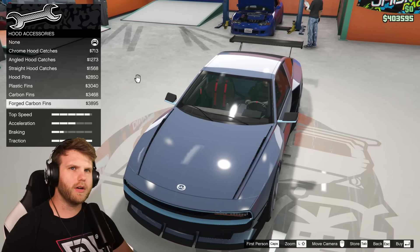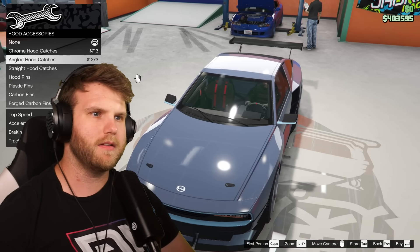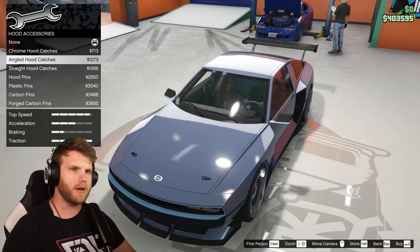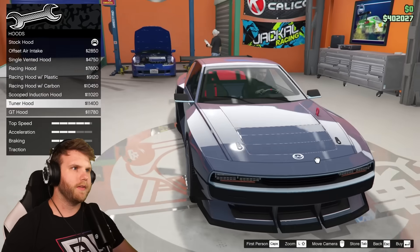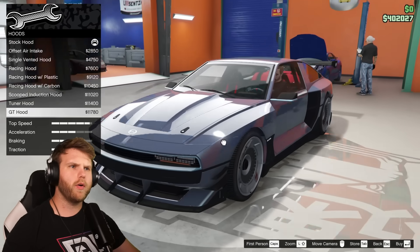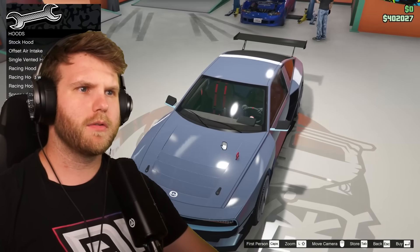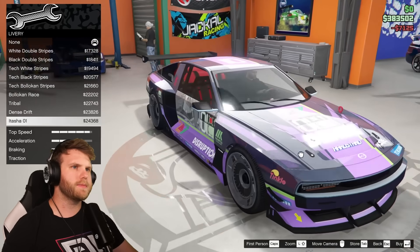Hood pins — you can have carbon fins too, but I'm more of a fan of the pins than the fins. The fins are honestly very ugly in my opinion, so we're going with the pins. Straight hood lashes, and then the tuner hood — I like that they put the tow bar on top, that's kind of sick. No point for the GT hood or scooped induction hood on an electric car. Xenon lights too.